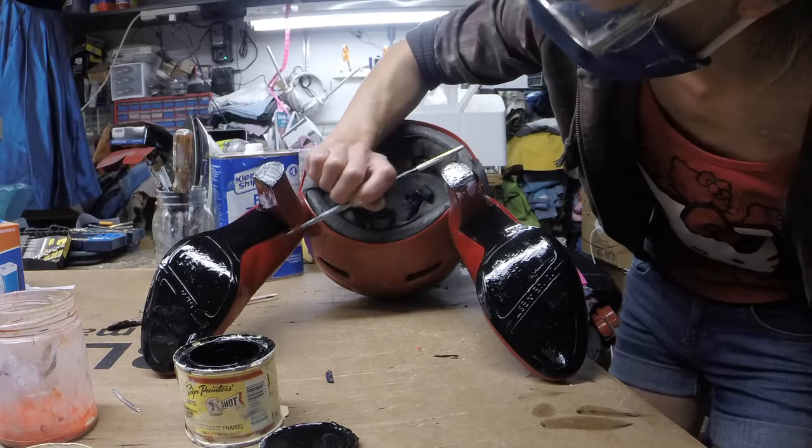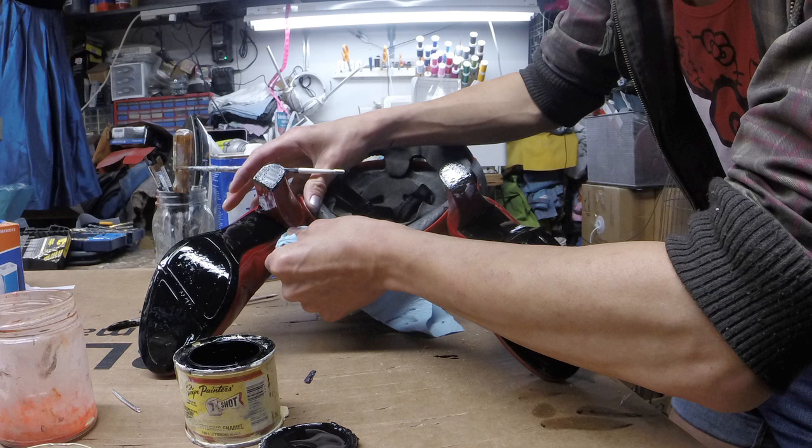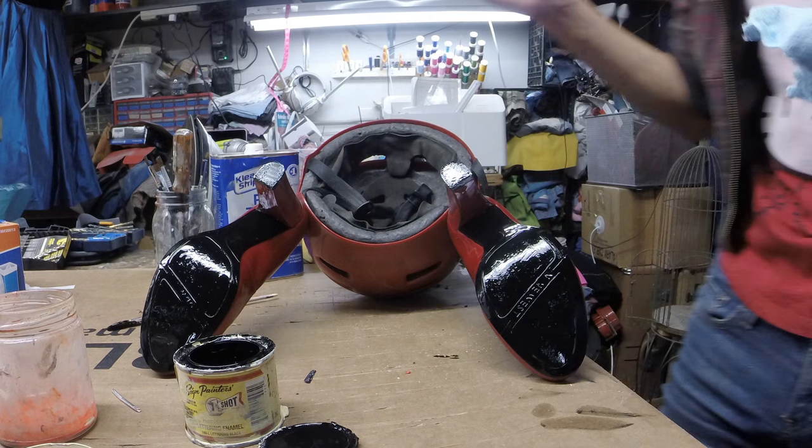The cool thing about using oil-based paint is that you can make a mistake and then always come back later and clean it up with solvent. If I was using a water-based acrylic, I'd have to scrape the splotch off with a razor blade, which sucks.